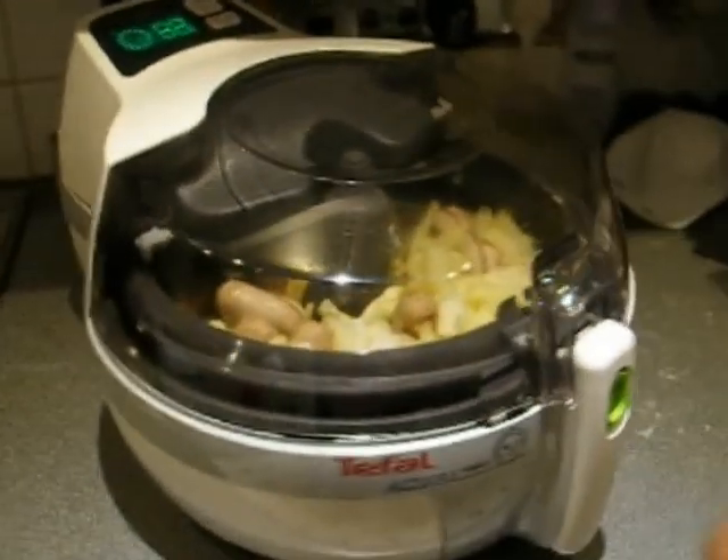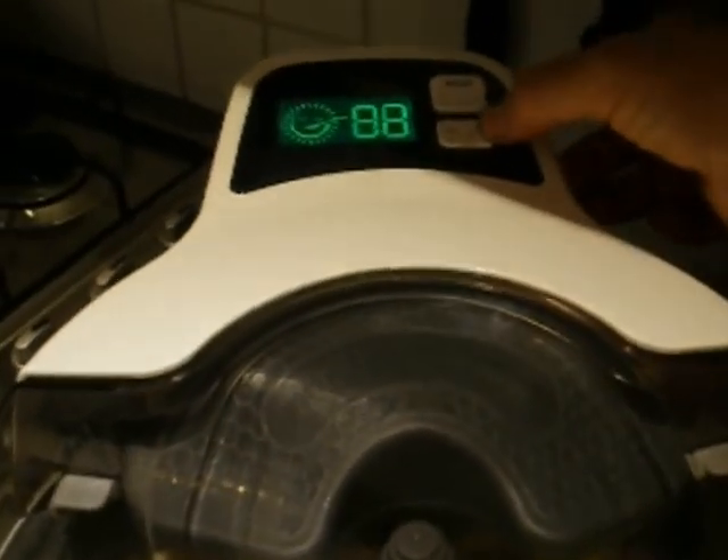We're back to the air fryer. It's been on for 20 minutes. I'm now going to set it for another 10 minutes.